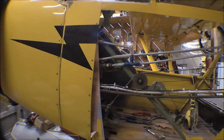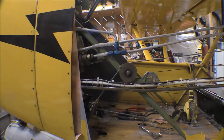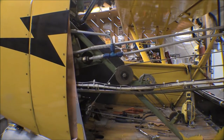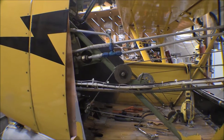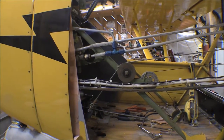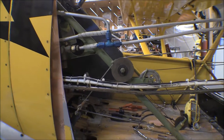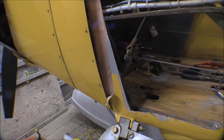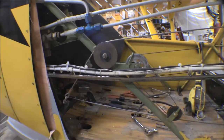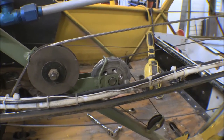What I'm working on now is the flap control stuff. I'm going to put the flap pulleys in so that I can put that rear baggage compartment in and start getting an idea of how that lays out. That's the forward flap control pulley right there - that's where it attaches onto the flap handle itself.